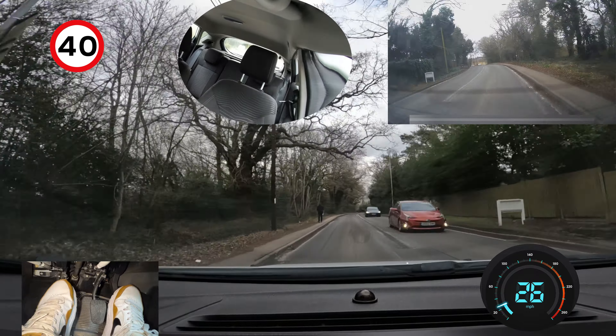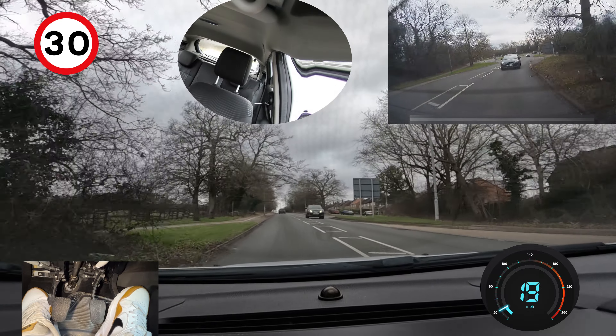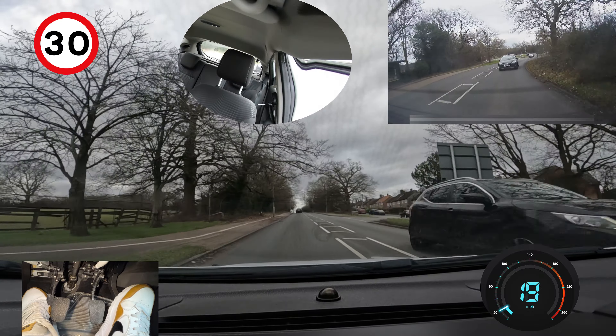From 40 back to 30 again. Taking the next right — centre mirror, right mirror, signal right. Positioning myself quite a bit to the right, going into this box. I can't fit my whole car in there because the box is tiny, but I went in as far as I could so that if I had to wait, cars behind me could potentially go past. If you've positioned yourself as best you can and cars still can't get past, don't stress — you've done your best. Some roads just don't have enough space. This person should wait for me, but I covered my brake just in case they were being stubborn.